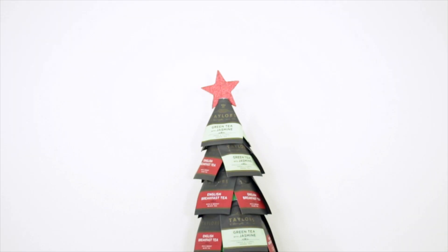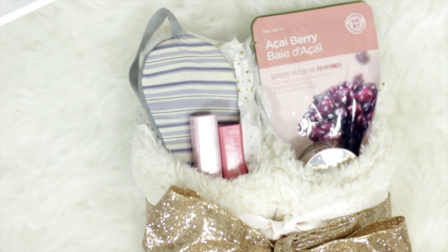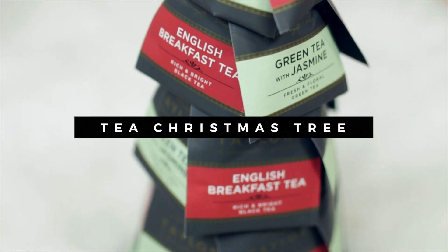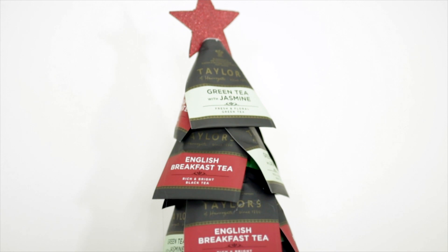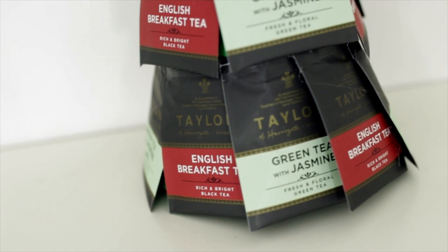Hey guys, it's Amanda. Welcome back to my channel and it is day 4 of Amanda Claus, which means there's of course a giveaway at the end of this video so stay tuned to check it out. But let's just get right into the first DIY which is this tea bag Christmas tree, perfect for anyone who loves to drink tea. I think it's a great way to display the tea bags.